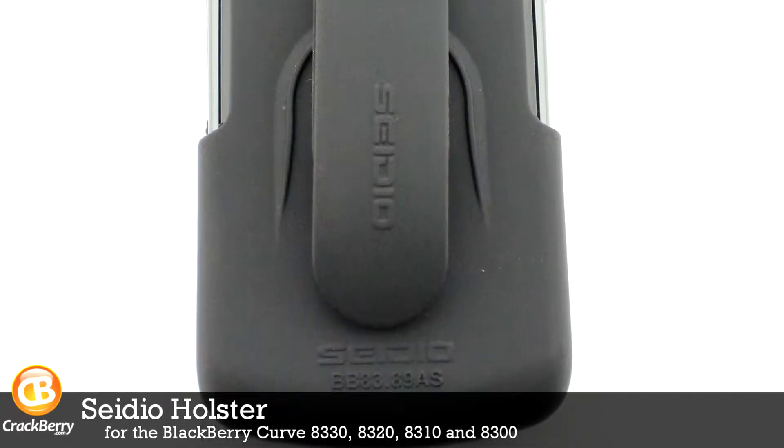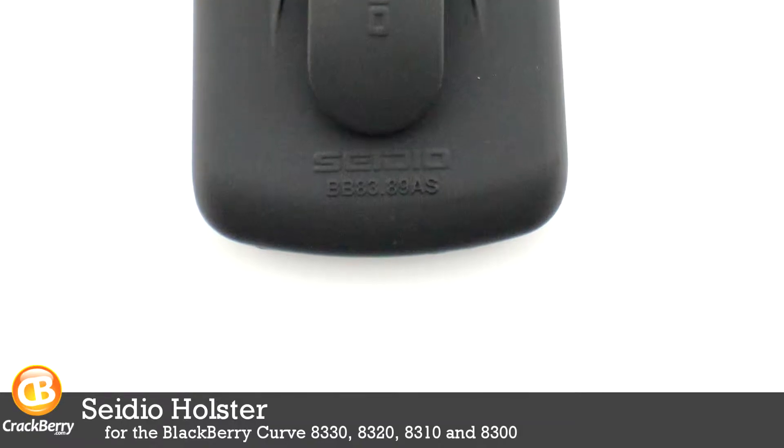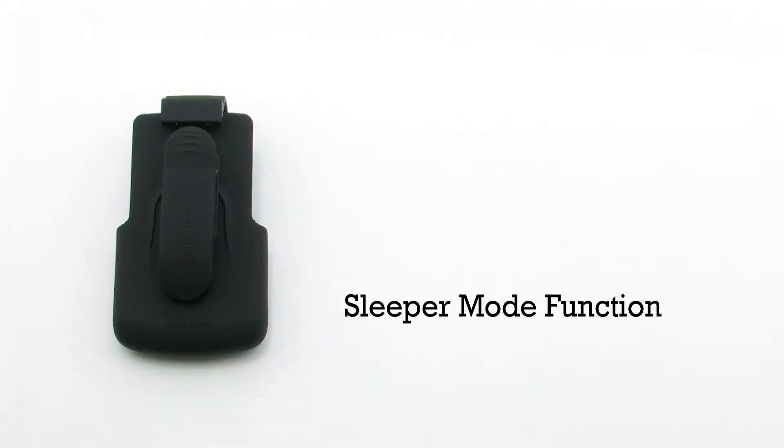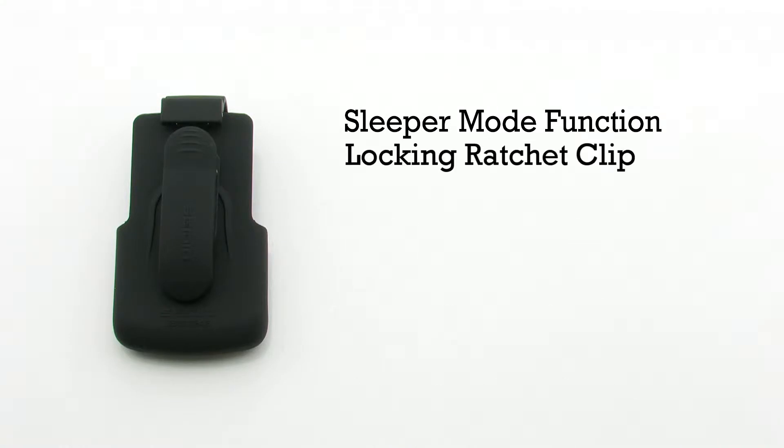The CDO holster for the BlackBerry Curve 8300 series. The holster features a sleeper mode function, a locking ratchet clip that includes a high impact design, and it allows for improved clip attachment.